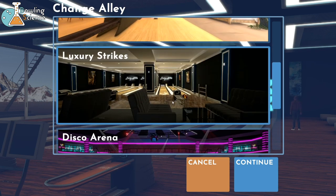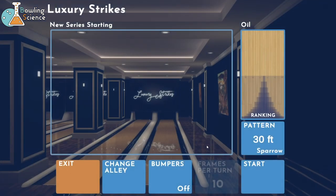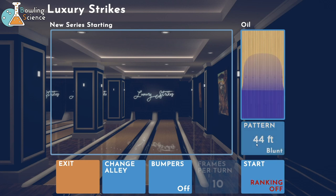Let's head over to Luxury Strikes. They might charge us $7.50 a game, but it's worth it. We get $12 martinis also. While I'm here, let's show off the new oil patterns. There are some new ones here along with the traditional ones - here's a new one that was just added in the new update that Premium Bowling added.